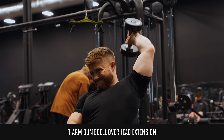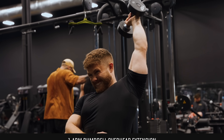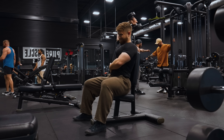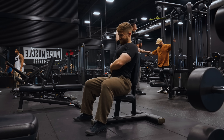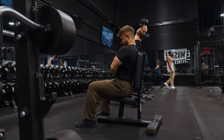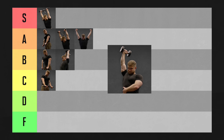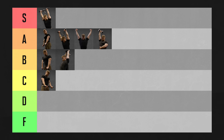Doing the French press one arm at a time solves a few of those issues. You can find a good angle to point your elbows that feels more comfortable on your shoulders, and because you're doing one arm at a time, the dumbbell will be less bulky and awkward. They still don't offer the same smooth tension as cables, but they're a really good option — especially if you only have access to dumbbells. One arm dumbbell tricep extensions are going in A tier.